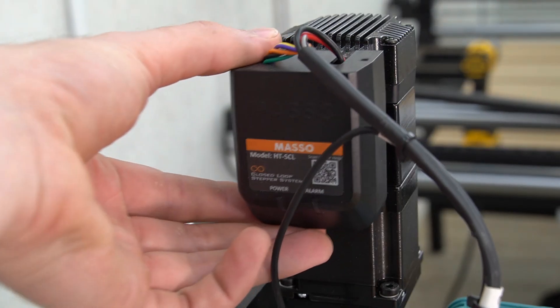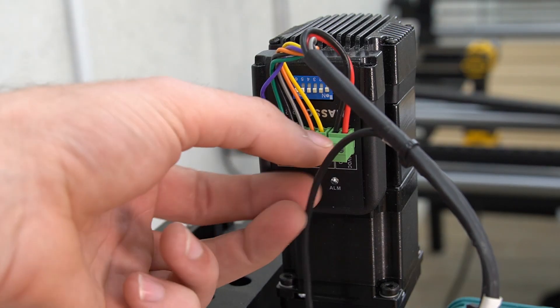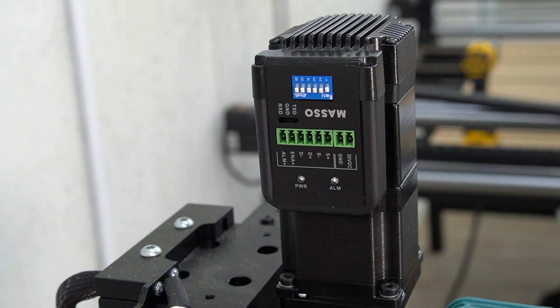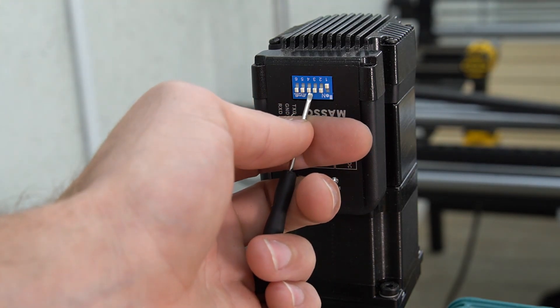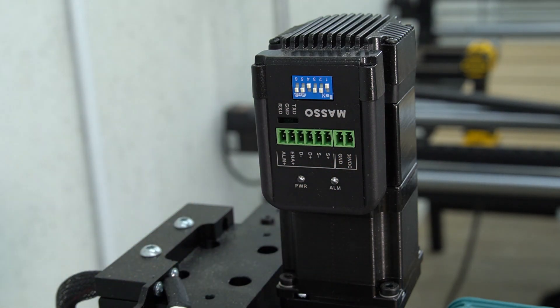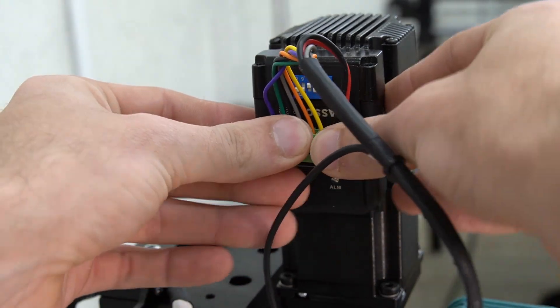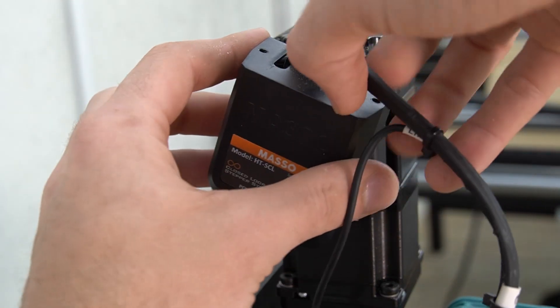Because the Z-axis homing sensor is zip-tied to the Z-axis motor wires, we're going to remove the green terminal blocks to make the switch changes a bit easier. With those terminal blocks pulled from the motor, we can adjust the number one and number four switches to the off position, pushing towards the end of the motor. With those in the correct position, we can reinstall our terminal blocks and motor cover, securing it with the screws we removed earlier.